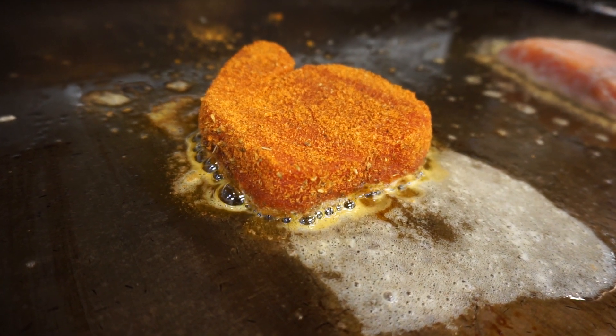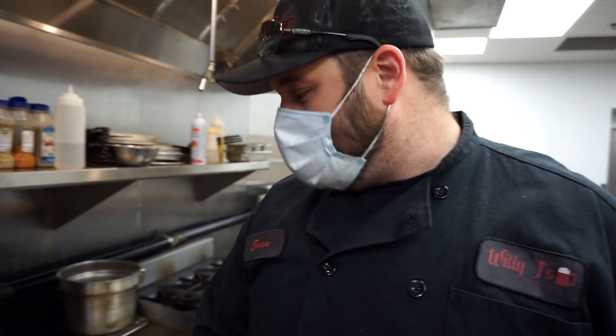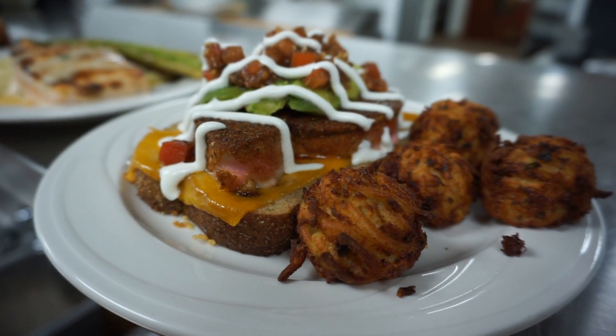So this is the ahi tuna melt. It's a blackened ahi filet on the parm-crusted wheat with cheddar, and then we're going to end up topping it with a bruschetta mix, some fanned avocado, and a lime citrus crema.